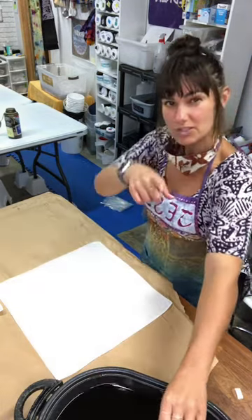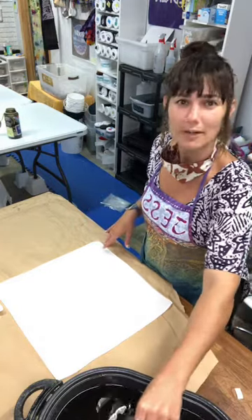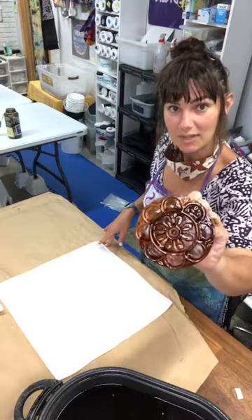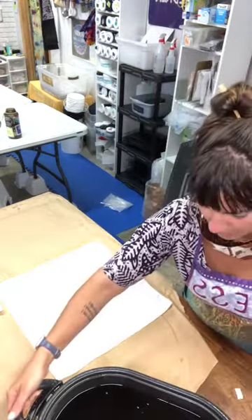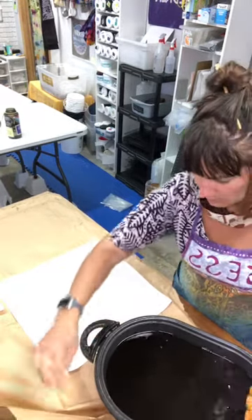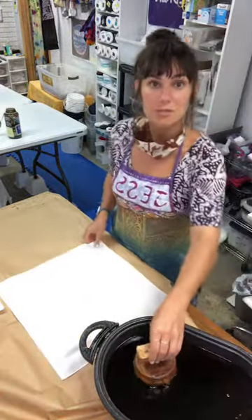I'm pretty good at reading the screen from across here, so I'm just going to batik for a while. This is a totally cool type of batiking. I'm using these hand-carved wood blocks from India, and I'm going to move my wax a little closer to me because I've got short arms. There we go, that's much more comfortable.